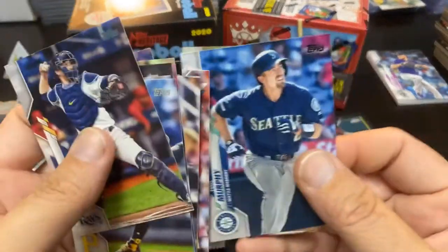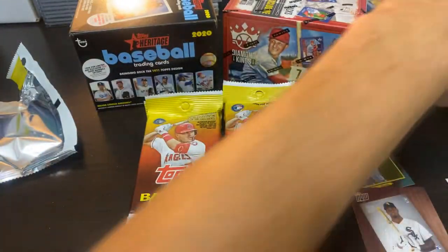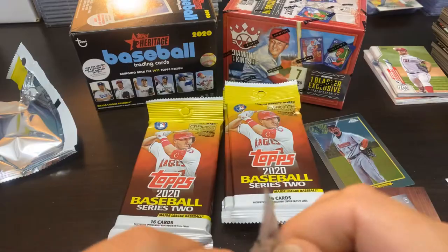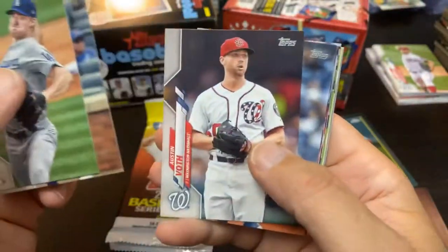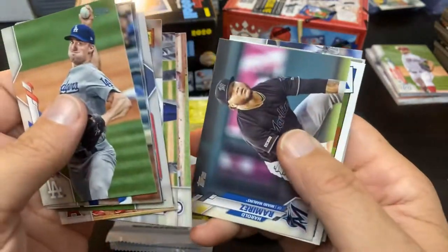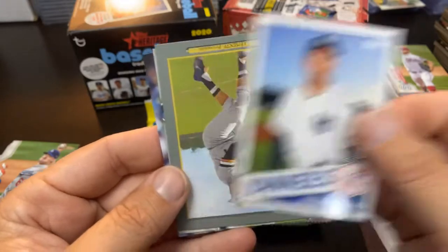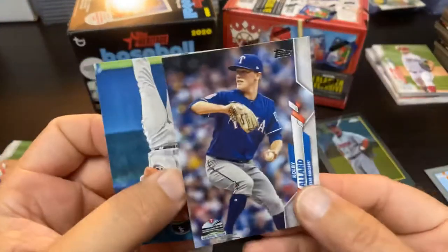Tom Murphy, who had a breakout season last year, and Strasburg — everybody knows what Strasburg did last year. Two packs in, not disappointed at all. Series 2 has been good to me here as of late ripping this retail. I've been striking out on my Luis Robert rookie card, but I've hit on a lot of other things. There's John Means, who hasn't made it back yet. And we got the Tanaka 85, the Clemente Turkey Red, Reinaldo Lopez, and Colby Allard.